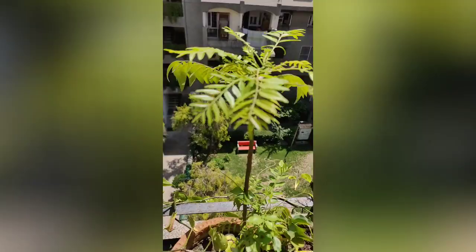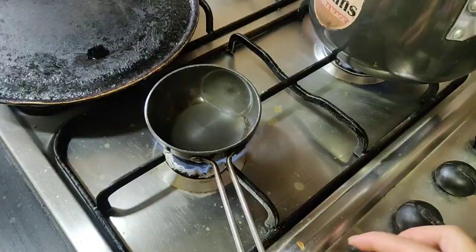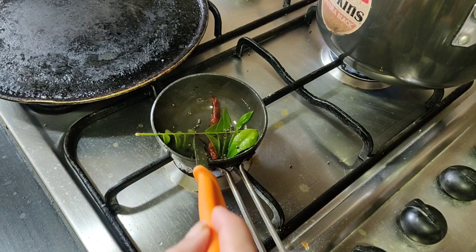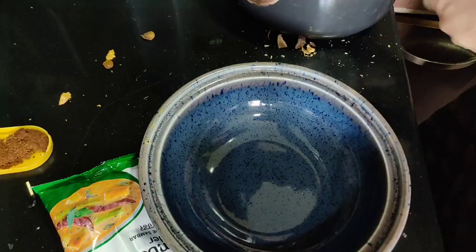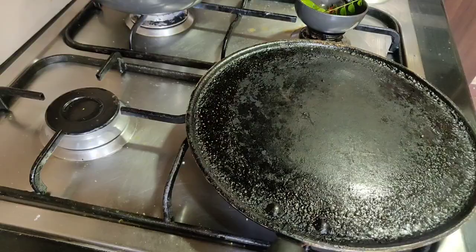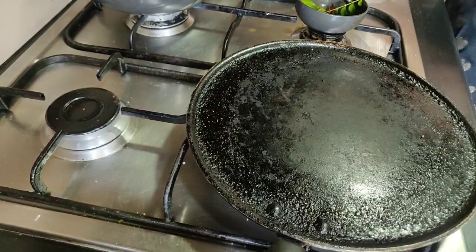So this is my shortcut method. I'm grabbing some fresh kadipatta for the tadka, got desi ghee in a tadka pan, some mustard seeds or rai. Add in one sabut lal mirch and the kadipatta and that's it — your tadka is ready. Pour out your sambar into a bowl, add the tadka, and ta-da, quick no-veggie sambar is ready in a jiffy!